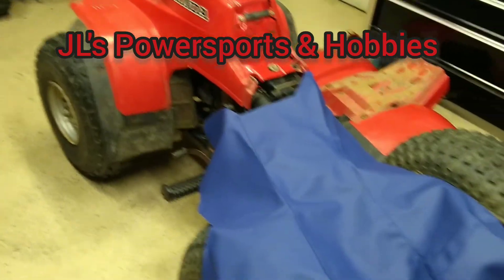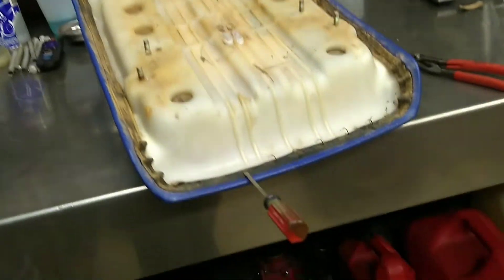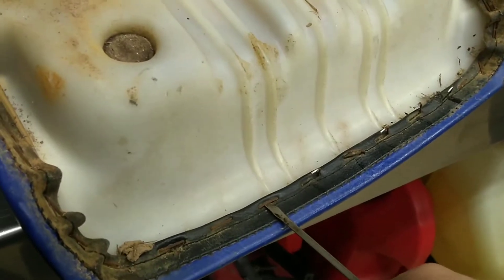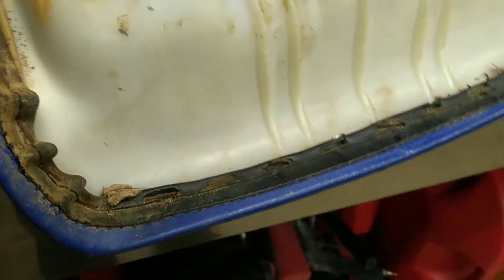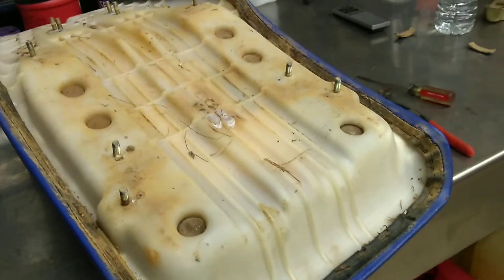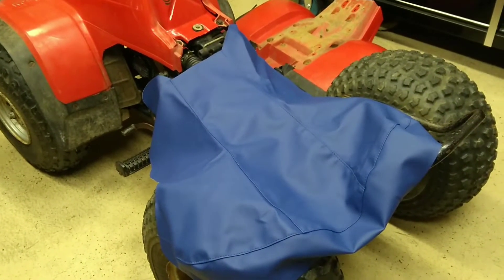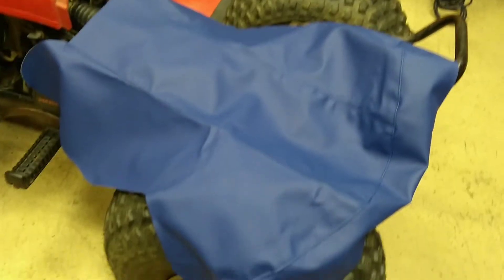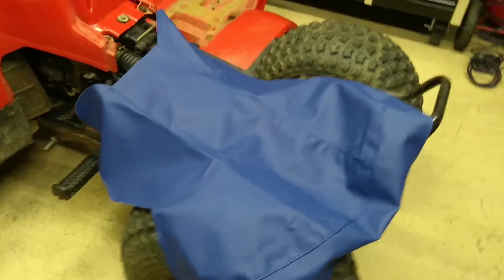Today we're working on a seat cover. Pull this seat cover off — get under the staples with a flathead, pop them up, and you can use a pair of pliers to pull them out the rest of the way. Makes pretty quick work of it, but there are a lot of staples going all the way around. I already have a seat cover for a Suzuki 230 — it's pretty much the same cutouts, I just had some extra material on the sides because the 230s really loop out around the backside.